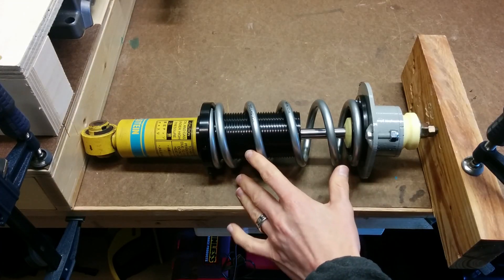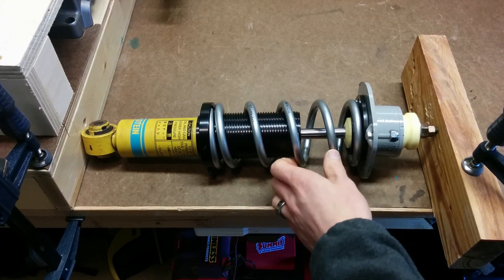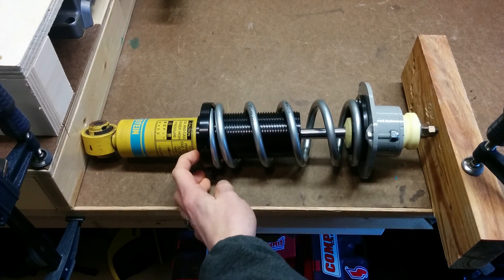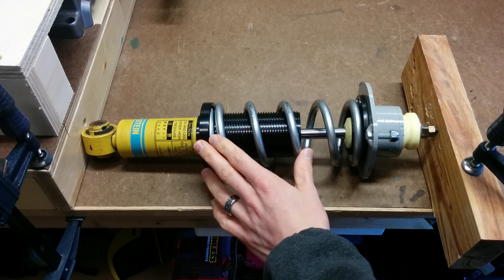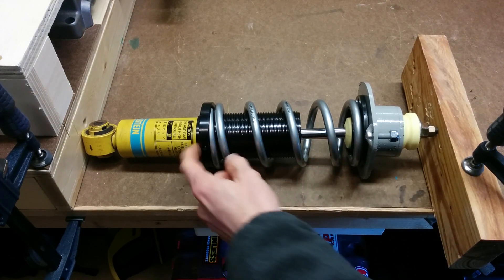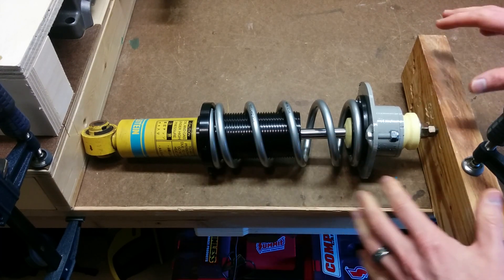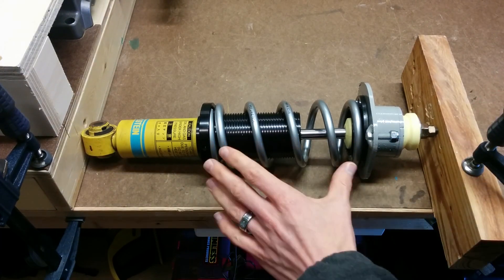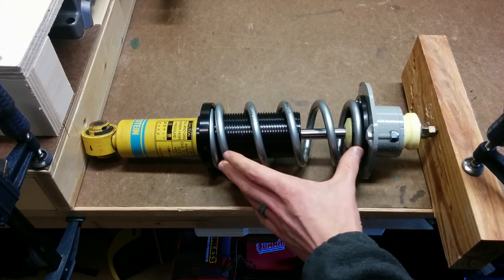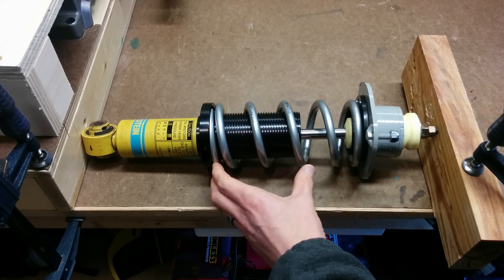Once you have the coilover fully assembled, you're going to want to take a few measurements to make sure none of the parts are going to clash into each other when bottoming out. Set the coilover in its most lowered position — that is the worst case scenario where you have the least amount of shock travel available. The first thing to measure is the amount of spring travel versus the amount of shock travel. You want more spring travel than shock travel so that you don't compress the spring into a solid block of metal, which is called coil bind.